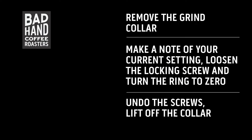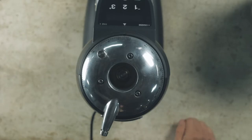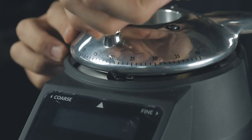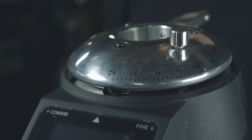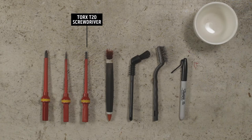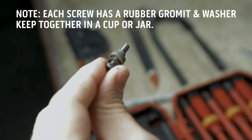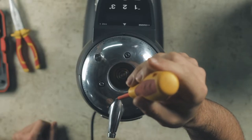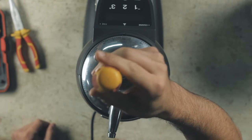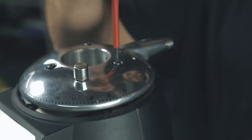You may have to twist the hopper slightly before lifting. Removing the grind collar will give you access to the burrs. Start by taking a note of your grind setting, loosen the grind locking mechanism and turn the dial to zero. Before you use the T20 screwdriver to remove the screws, it is important to know that each screw has a washer and a rubber grommet that needs to remain on the screw. Keep all the screws in a pot or a jar so you don't lose them. Remove all three screws.